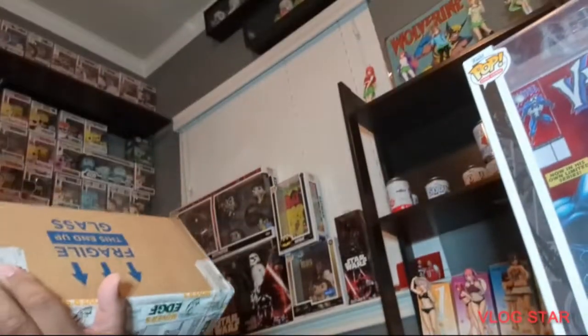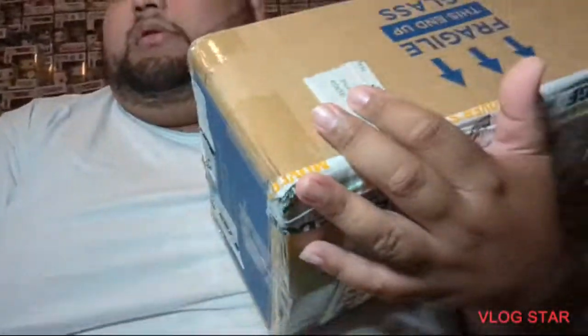Hey, what up Collection Gang, it's your boy Eddie coming live to y'all from my game room. Today I bring y'all two mail calls, so let's jump right to it. I'm gonna start with the smaller package and we'll go to the bigger package.